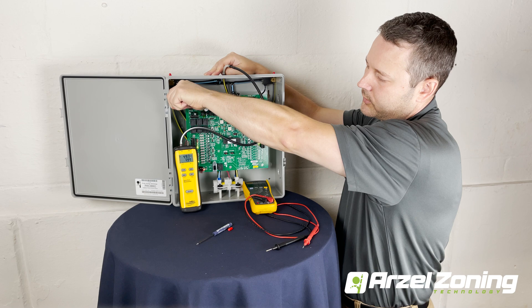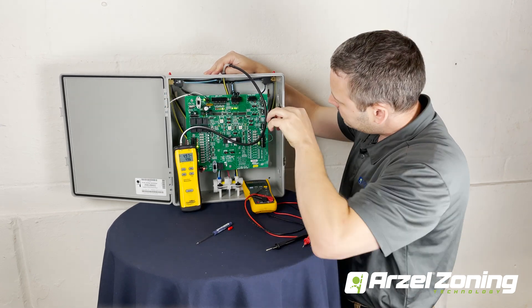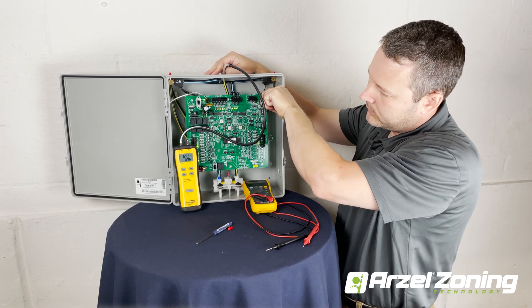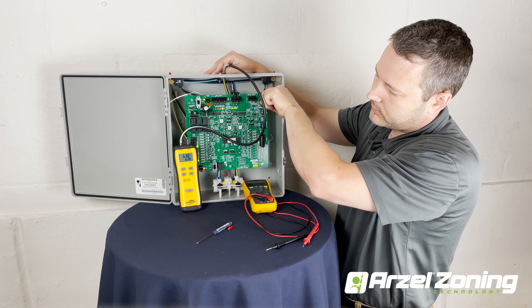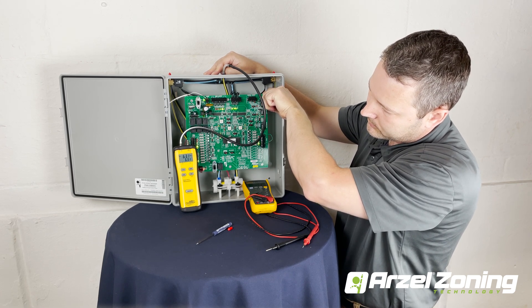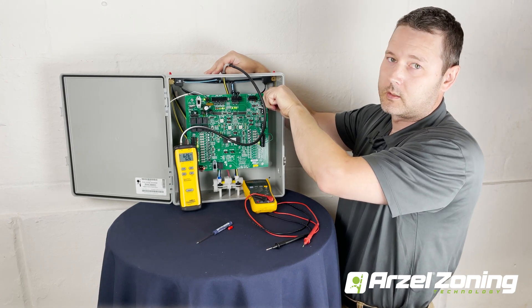There's no change in pressure with zone one, and no change in pressure with zone three. When we pinch off zone two, we see that our pressure instantly shoots up — we're getting 63 inches. So we found that our zone two solenoid is leaking.